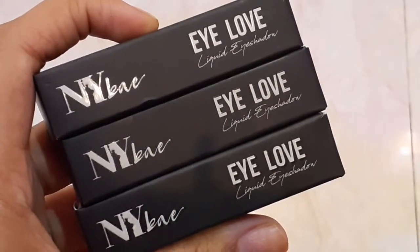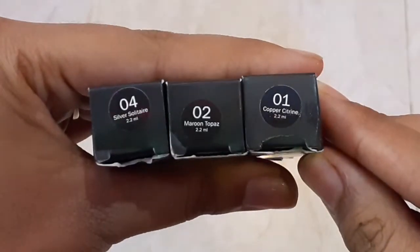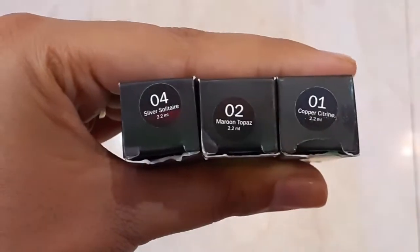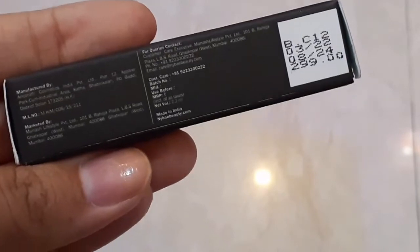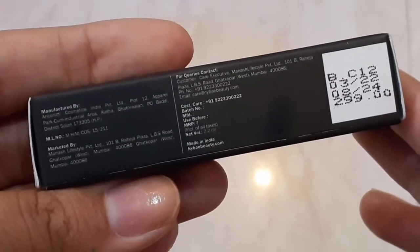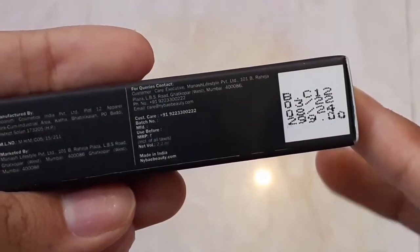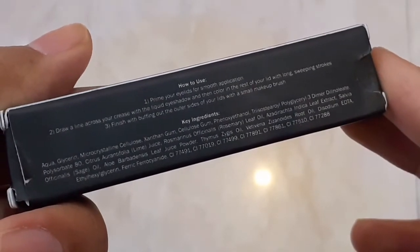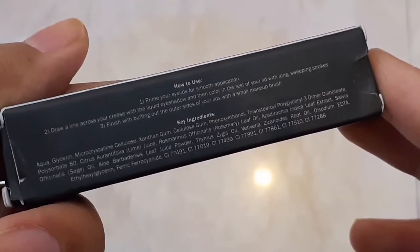These are the NYB's I Love Liquid Eyeshadows. I have three shades out of a total of six launched. First I have 01 Copper Citron, next I have 02 Maroon Topaz, and third I have 04 Silver Solitaire. You get 2.2 ml quantity and the MRP is 299 rupees, now going at 20% off so you get it for 239 rupees. The cardboard packaging is black and includes the number of customers, use-before date, manufacture date, etc. The shelf life goes from 2022 to 2024 - meaning you have 3 years of shelf life.